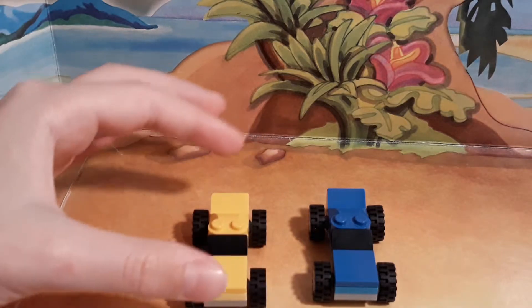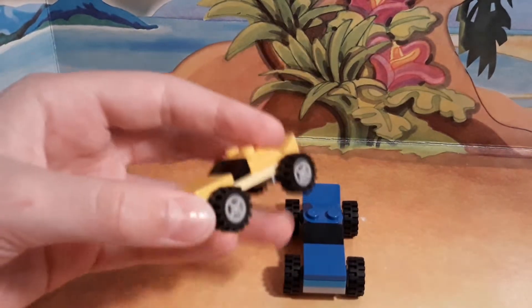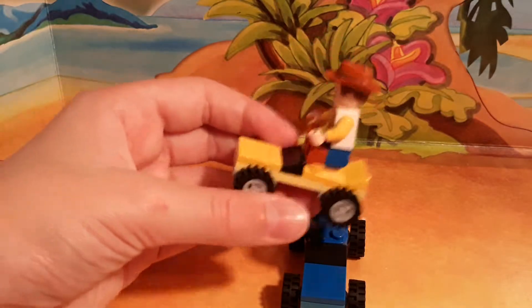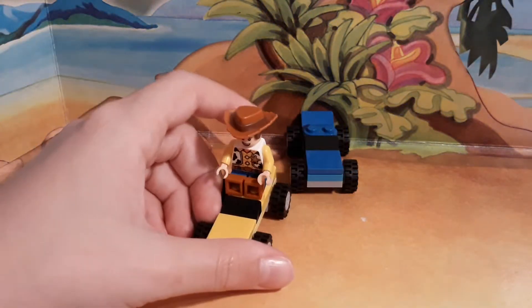The next side builds are these two little micro cars — a yellow one and a blue one. They both have the same build and also have these really cool little wheels. It showed on the back of the box that you could make them ride up the ramp and go through the ring of fire on the cars too, which is pretty cool.